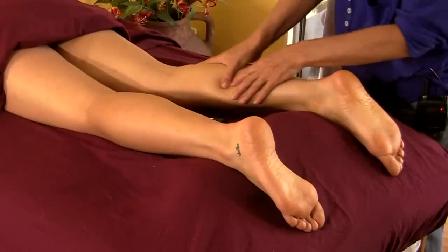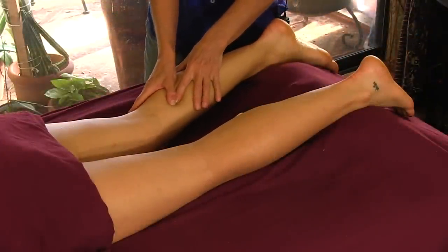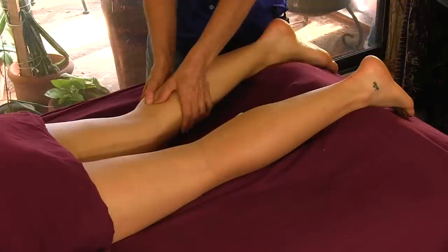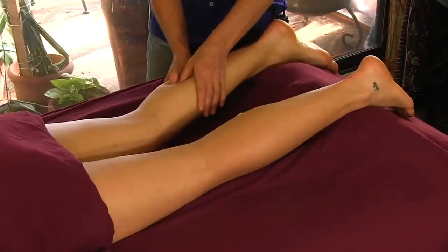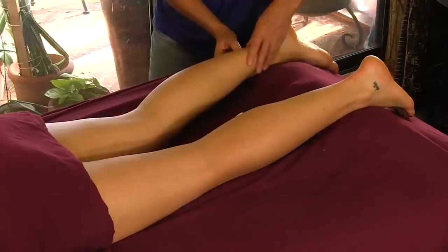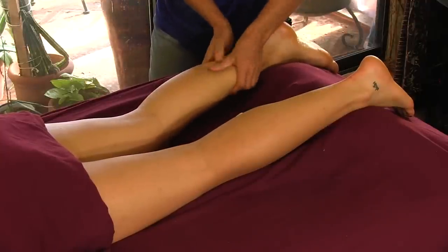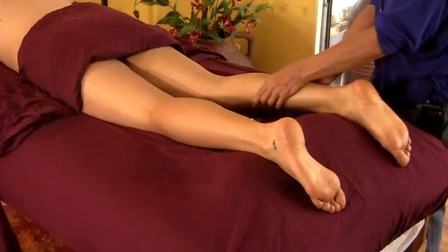I never work real deep, but I do work deep enough to feel the muscle. And there is some lactic acid, signifying that she's probably fairly active. I move some of that lactic acid out and just brush across the muscle.